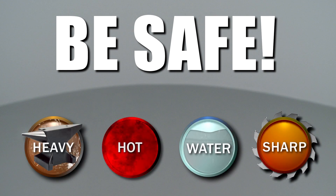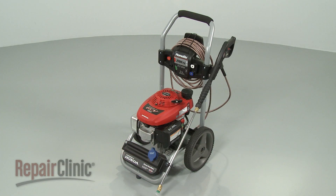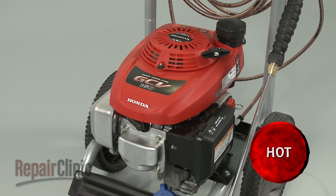Repair Clinic encourages you to perform this procedure safely. In this video, we will show one or more icons to alert you when to use caution. Before you replace the high-pressure hose on your pressure washer, first make sure the engine and pump have cooled.